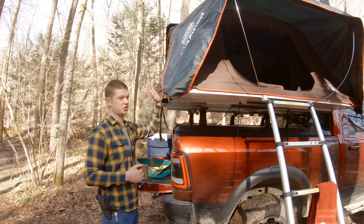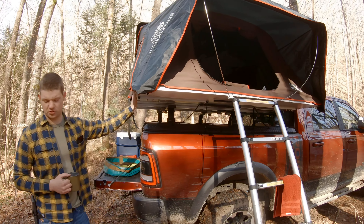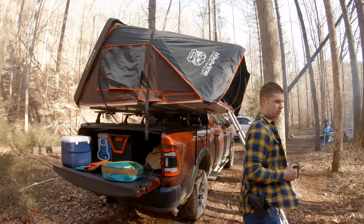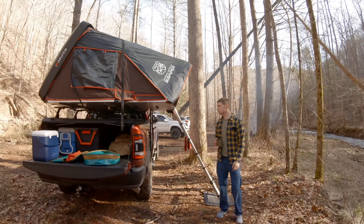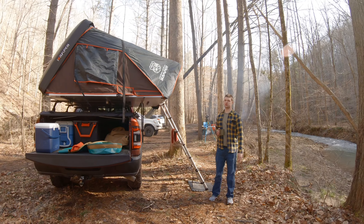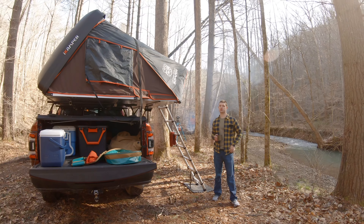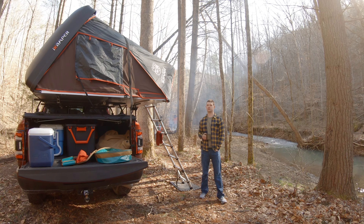Then just recently — and this is actually her maiden voyage — I added the iCamper SkyCamp 2.0 rooftop tent. It sleeps two adults and two kids comfortably. It comes with a 1.6-inch mattress that is a little firm, so my wife and I did add a two-inch memory foam mattress to make it a bit more comfortable.